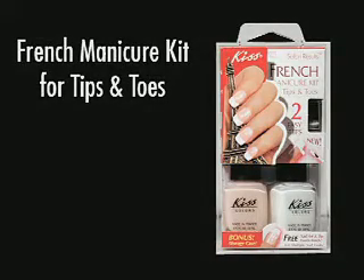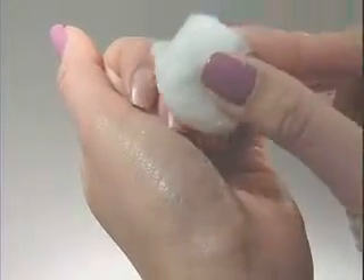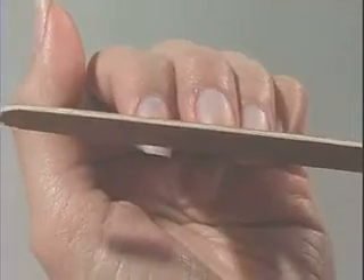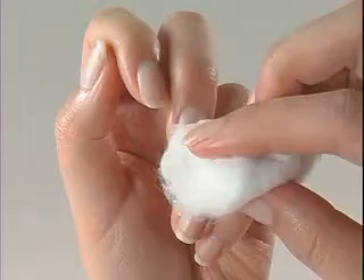Welcome to the KISS French Manicure Kit video. Clean nails with an acetone-based nail polish remover. Shape and file the free edge of nails if necessary, then clean nails of filing dust.